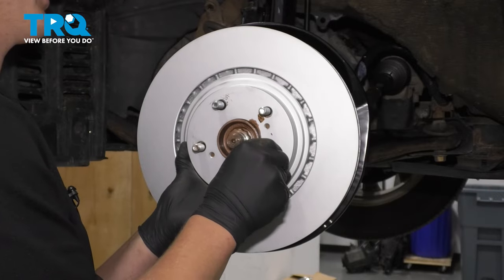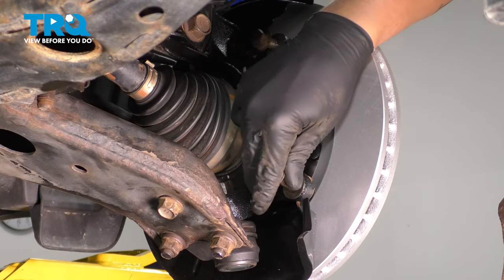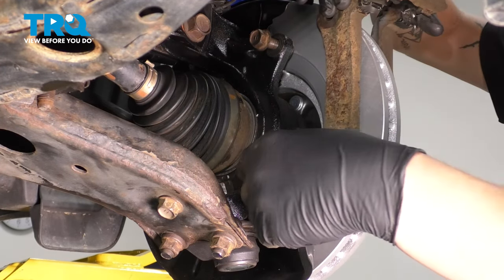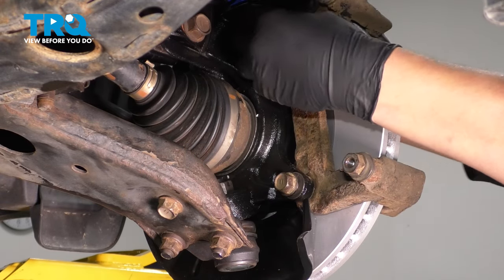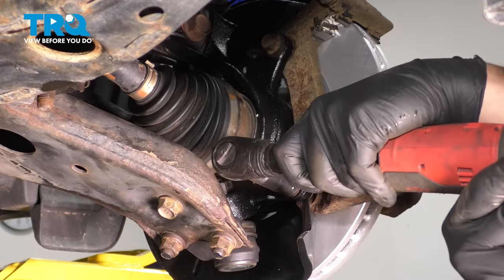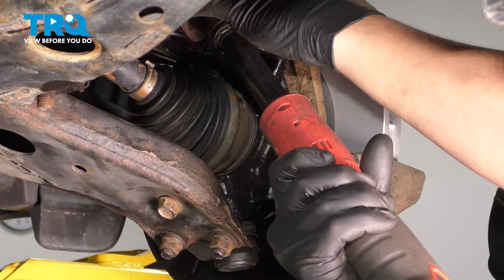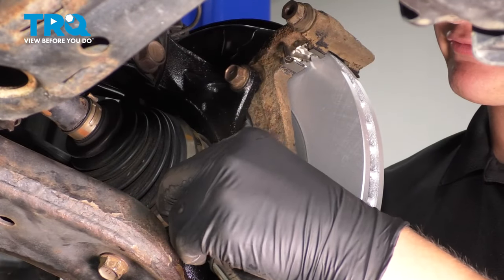Install a lug nut on the rotor to hold it in place while you put the caliper bracket on. Install the caliper bracket and tighten these bolts down to 77 foot-pounds.